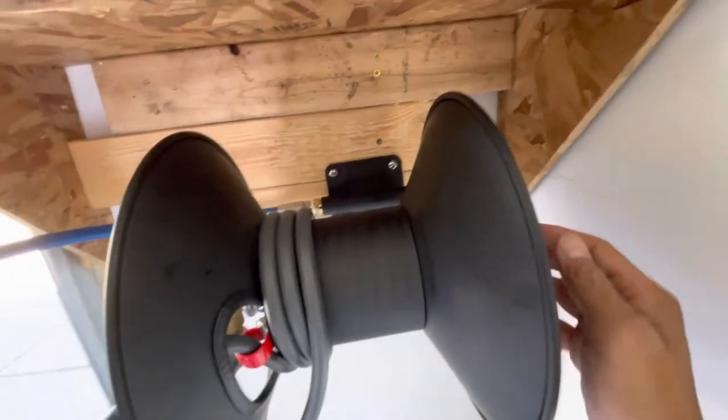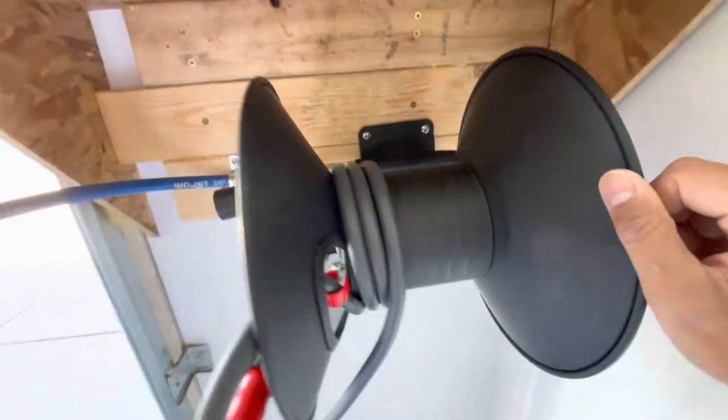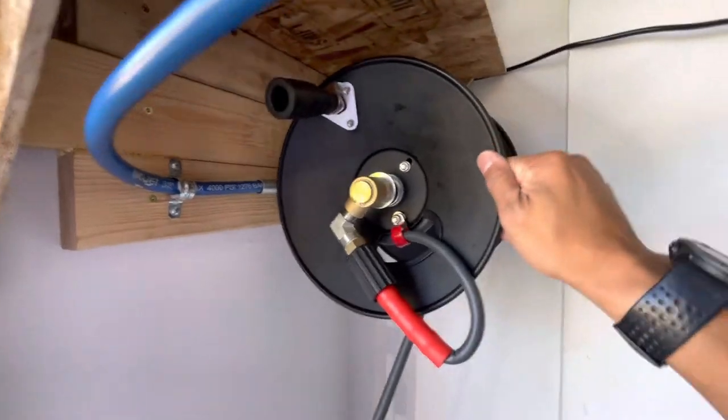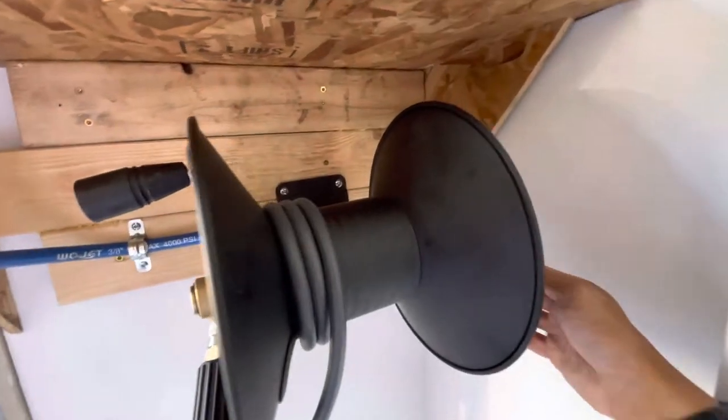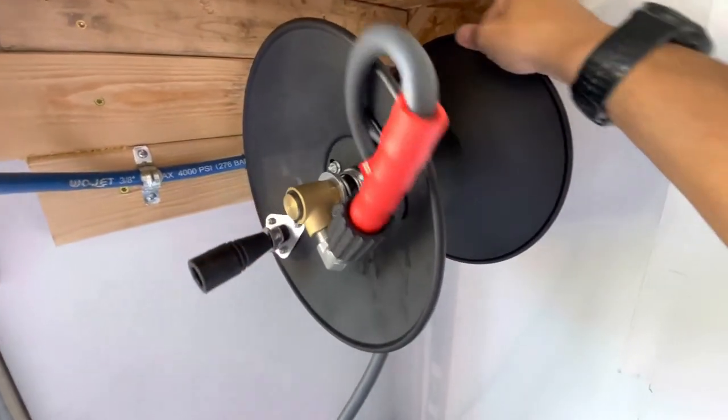I have it mounted there and on this side is a locking mechanism so that it stays like that — so it doesn't unreel and re-reel or what not. You just pull the pin, turn it, and then it's free flowing again.